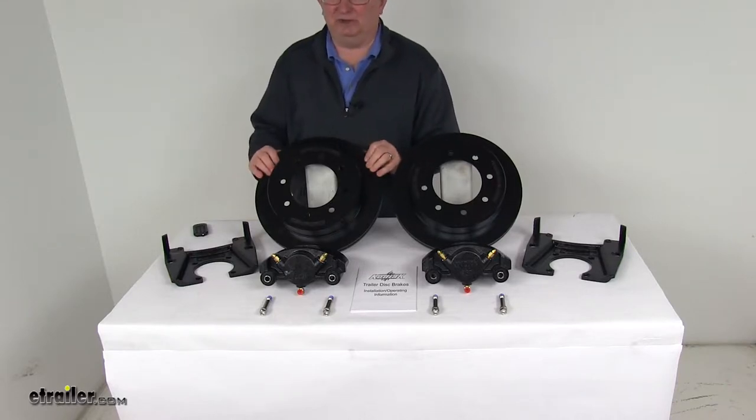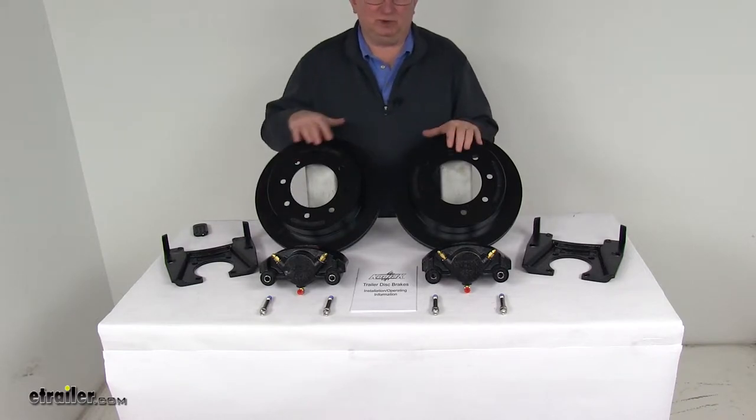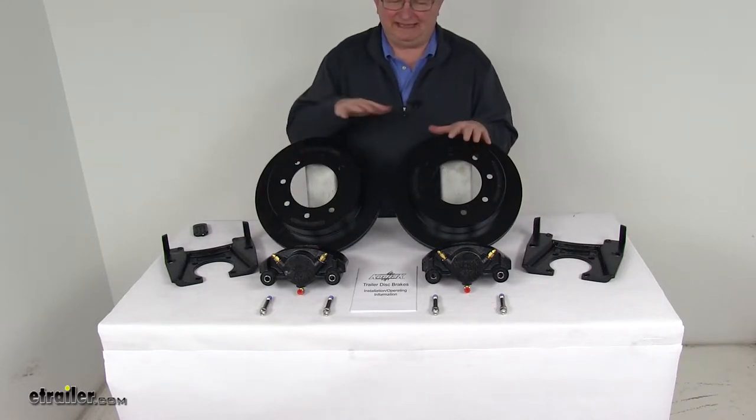The maintenance costs are also lower than for drum brakes because you have fewer moving parts to maintain, repair, or replace. This kit will include everything here on the table.